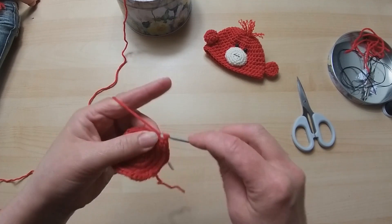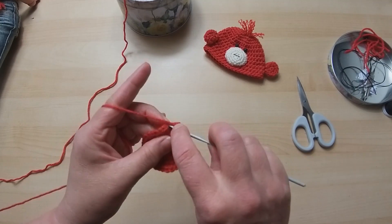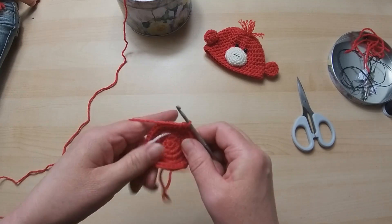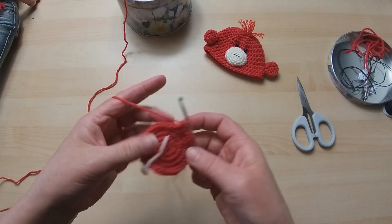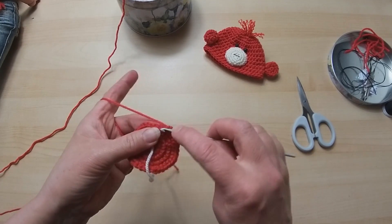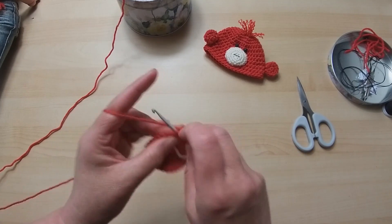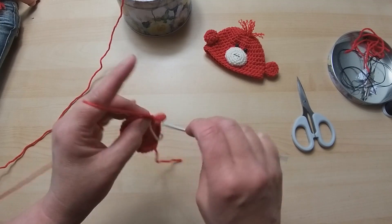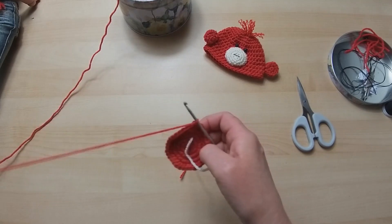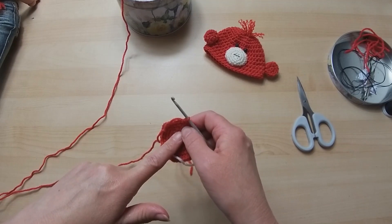Two in the same stitch, then one, one, and one. We need one more set - two in that one, then one, two, and three. That's better. We're now above the stitch marker. You will find your stitch marker position changes as you're increasing, so you do have to watch that.